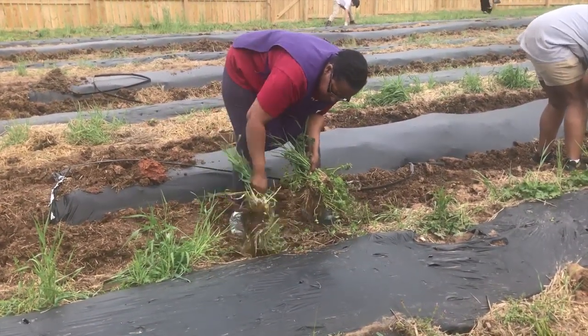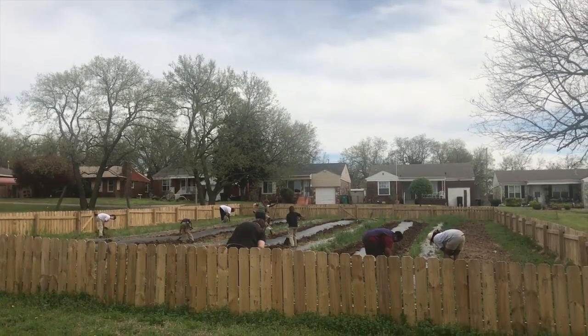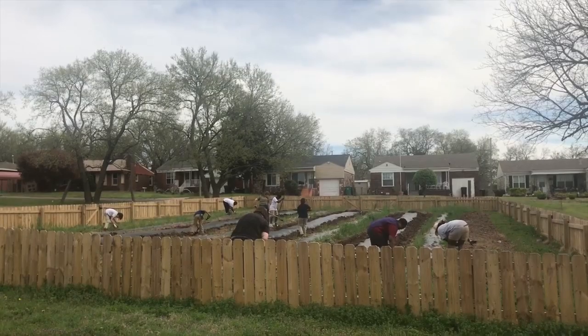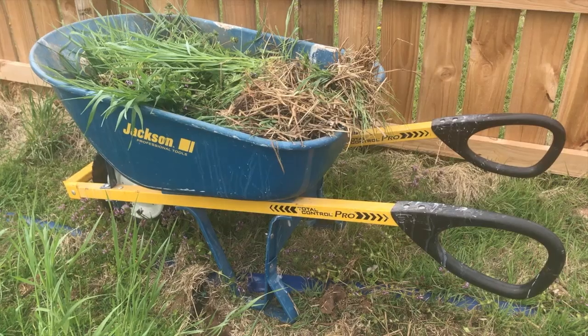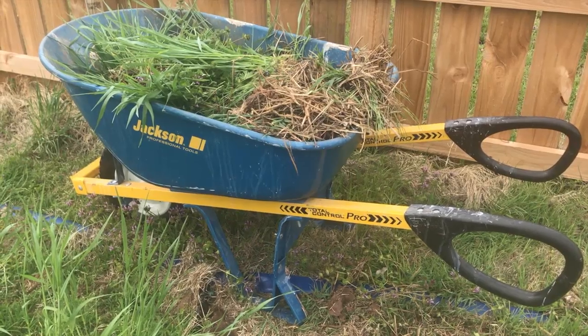The goal of Freedom Farms is to partner with our community, bring in students from the community — primarily 7th through 12th graders — and teach them the many different ways that you can farm.